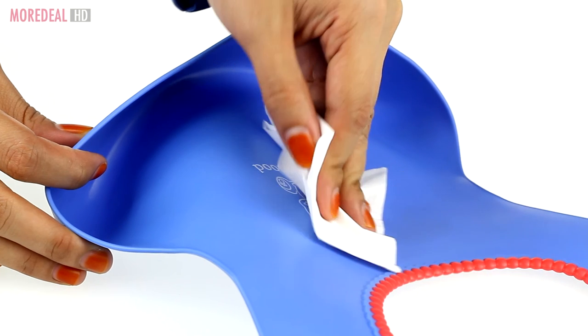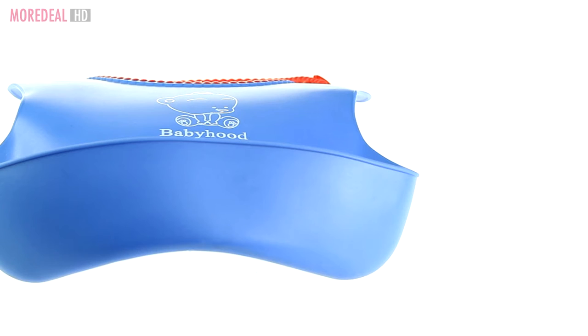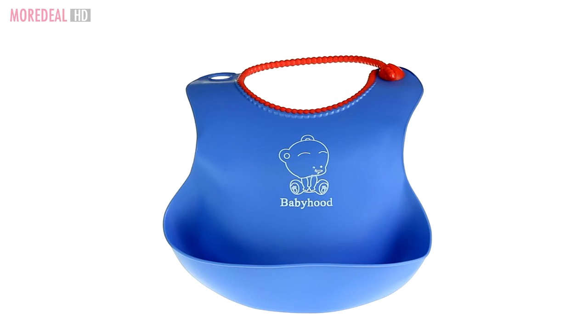Simply wipe clean or rinse and you're ready to use it again. So choose a color and order now. One more deal — save more, live more.